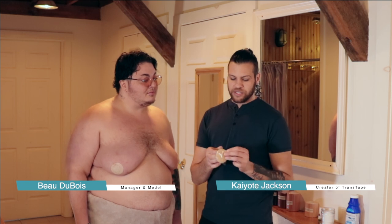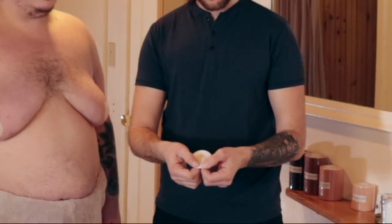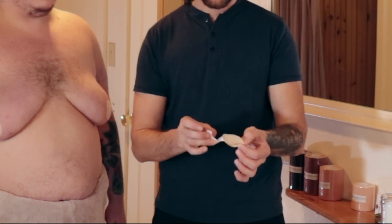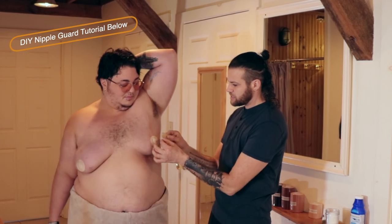With your order you'll notice you have these nipple guards. These are really important to protect the sensitive skin on your chest. You notice Beau has already applied his. The best way to apply these is to rip the backing, remove the paper, and with no tension at all just gently lay it down.